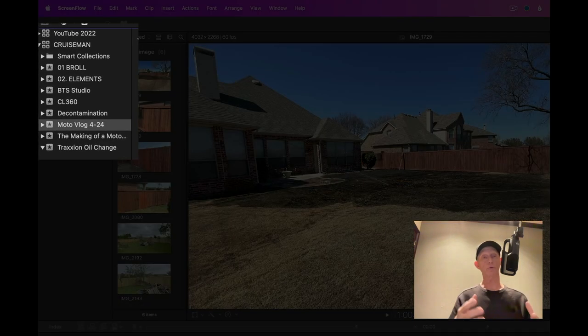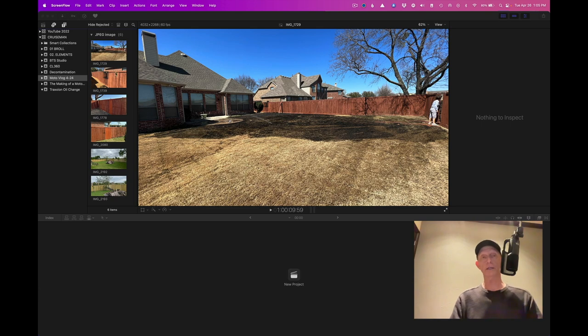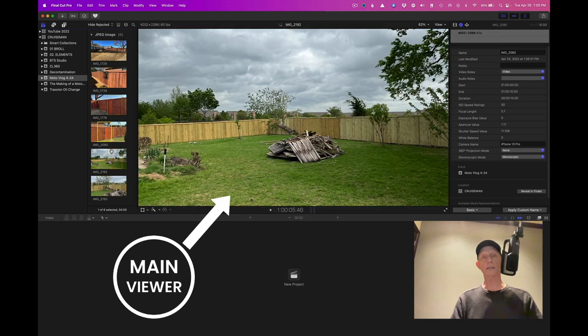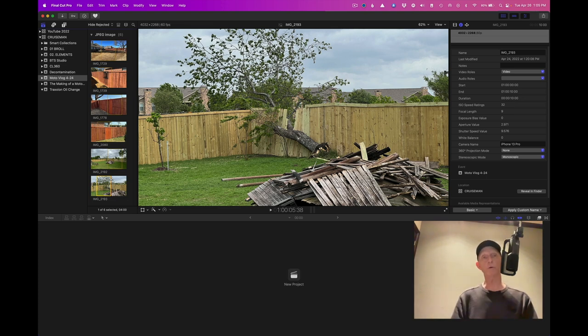On the left-hand side I have two libraries open. The one I'm using today is named Cruiseman, and inside that library I've already created an event named Motovlog 4-24. Inside that event I've already added some photographs I'll be referring to in this video. The main viewer window lets me see these items in more detail. The first thing I'm going to do is import my video files from my two GoPro cameras.